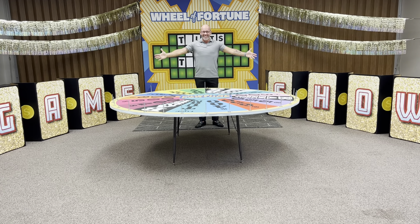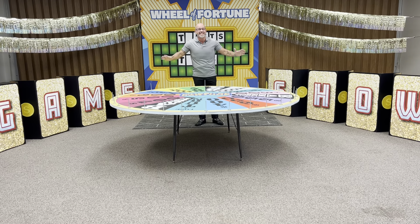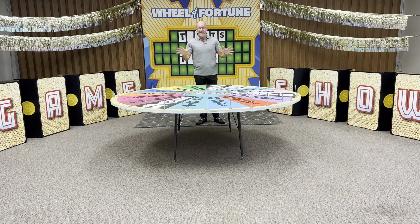Let's play America's game - Wheel of Fortune! You know what? This would make a great stage. You could decorate this and have a game show event for your entire VBS.